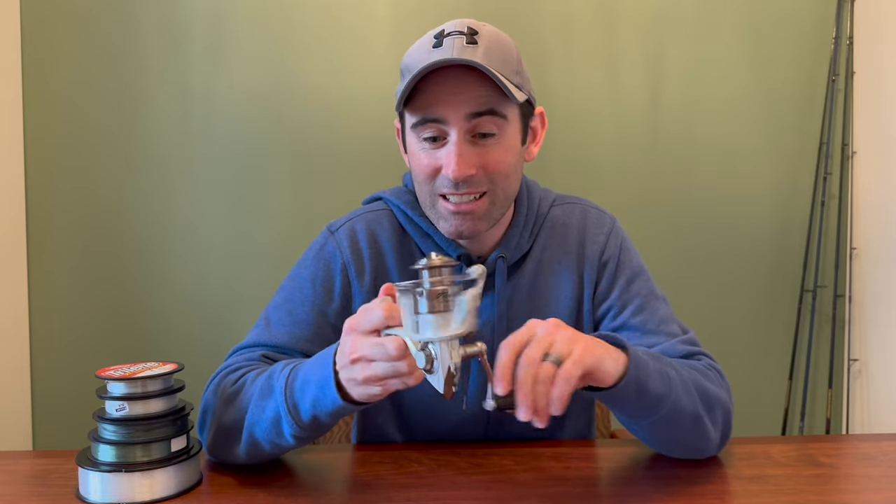Now if you do a quick Google search or watch a few YouTube videos it seems like there's a million different opinions on how to spool up a spinning reel. But honestly there's really only one method I have found that works to keep twist out of the line while spooling it up.